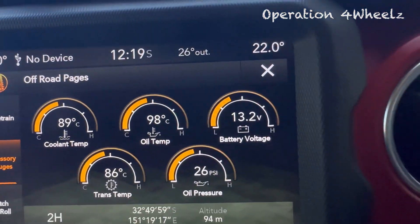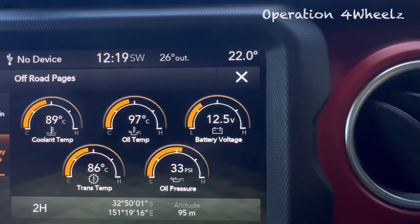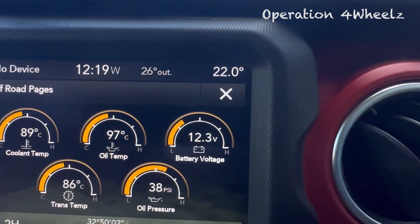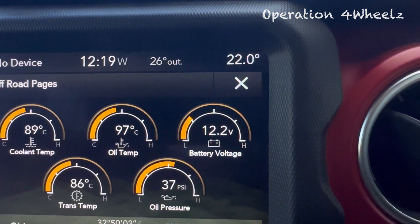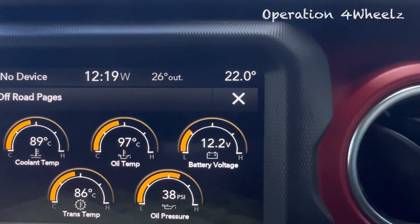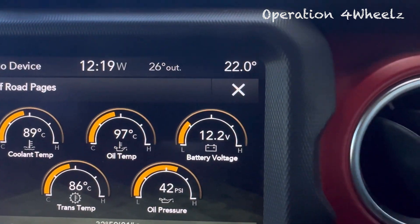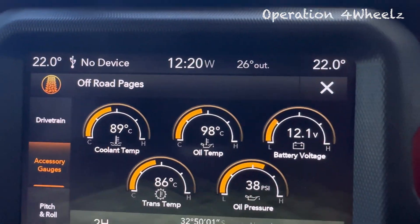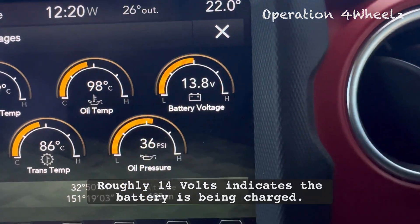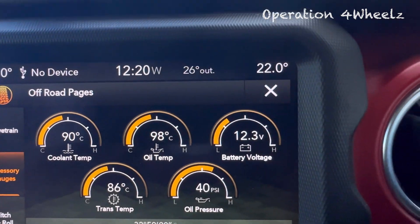So we're driving — I'm accelerating here — and you'll see the voltage drop down as the alternator disengages. It's just sitting there at 12.2 volts as we keep accelerating. Now watch as we coast — you'll see the alternator start boosting the battery back up to 14 volts. Then as soon as we're back on the power, the voltage immediately drops when the alternator switches off.